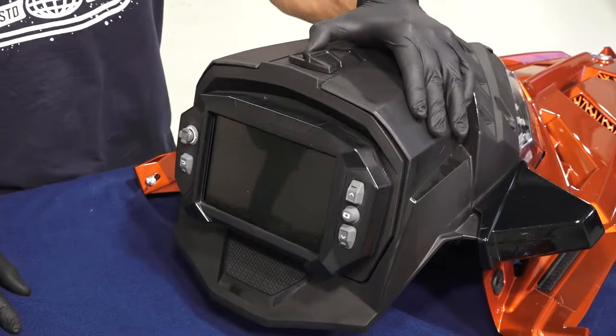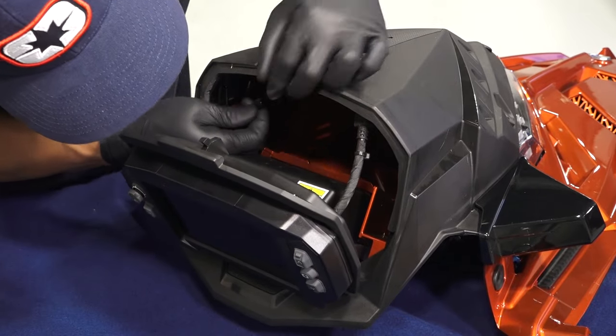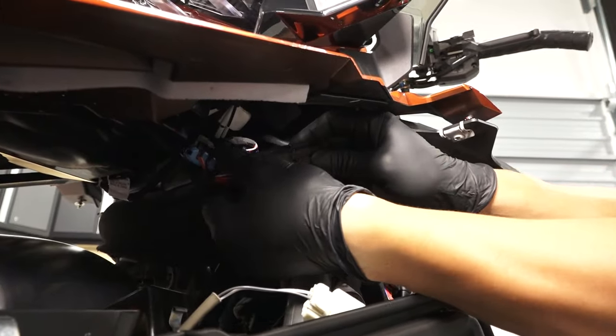To install the hood, open the hood storage compartment. Then, route the center aux light adapter through the opening in the storage compartment. Next, install the hood on the snowmobile and make sure the tabs fit inside the front pan. Make sure to connect the hood wiring when reinstalling the hood.